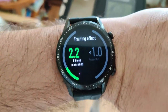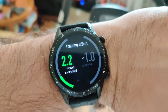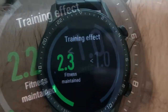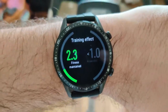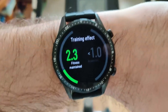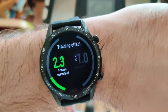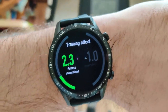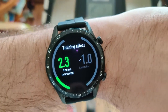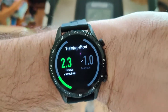The watch is indicating a training effect of two — maintained. This was the guided notification or alert you get when reaching 20 minutes of training. Every 10 minutes you get this spoken update from the watch, which might be a little intimidating if you're in a gym with other people around.